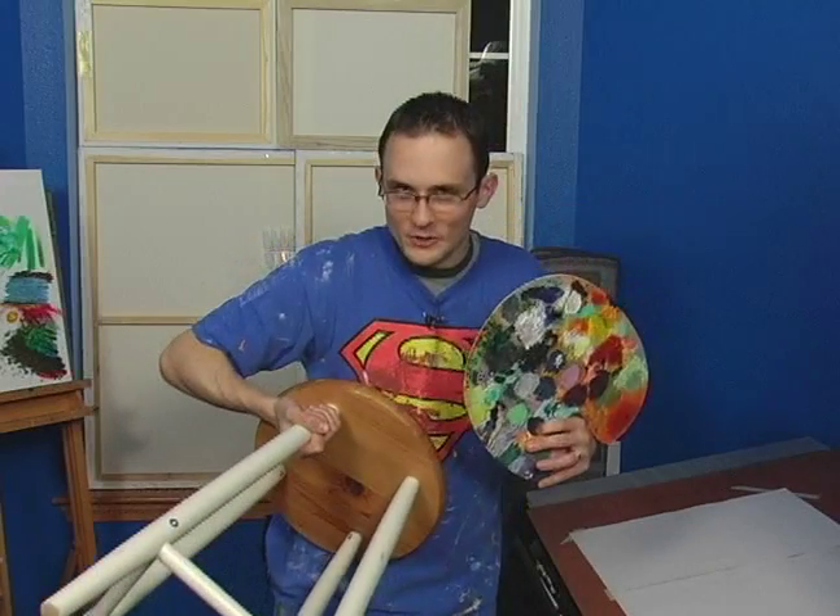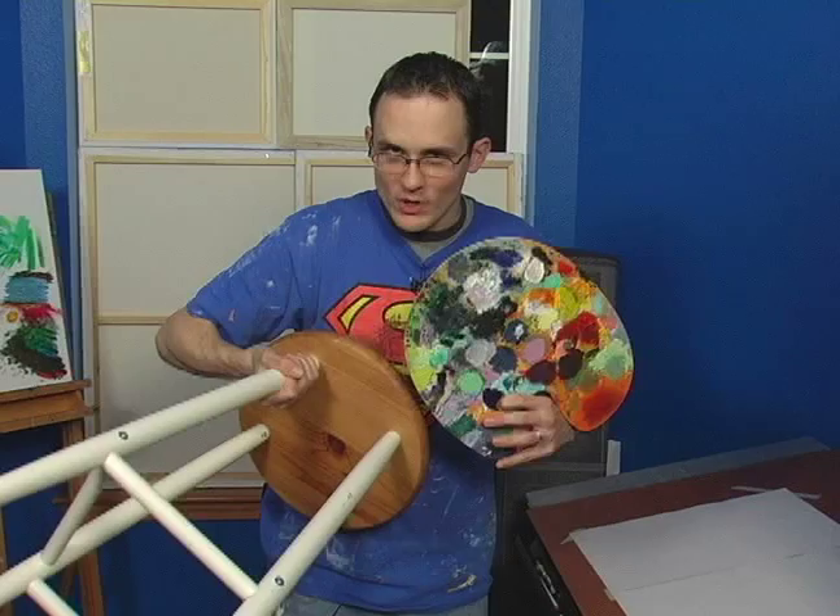Hello, I'm Matt Cale, and on behalf of Expert Village, I'm going to show you today how to organize, set up, and tame your own art studio. So you've taken organizational concerns to heart, and you want to make sure you keep all of your stuff nice and organized. There are a couple of things you can do to help yourself out.